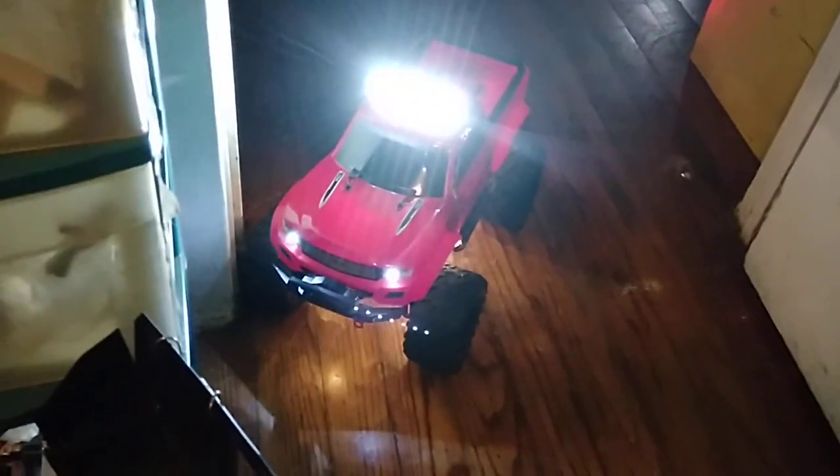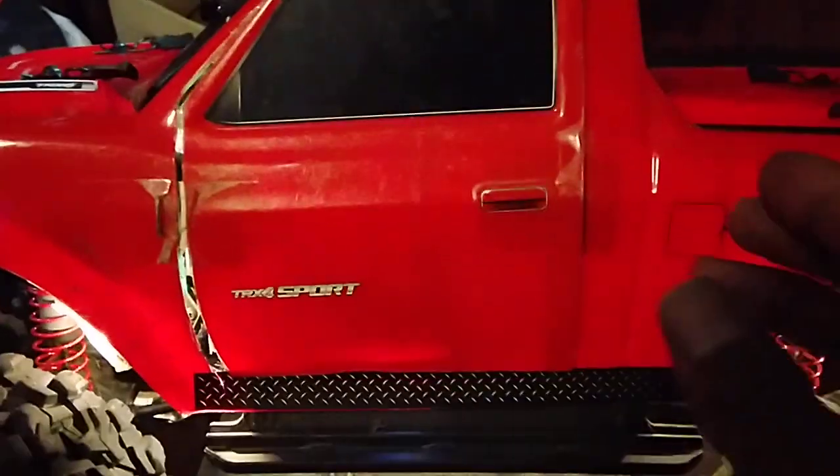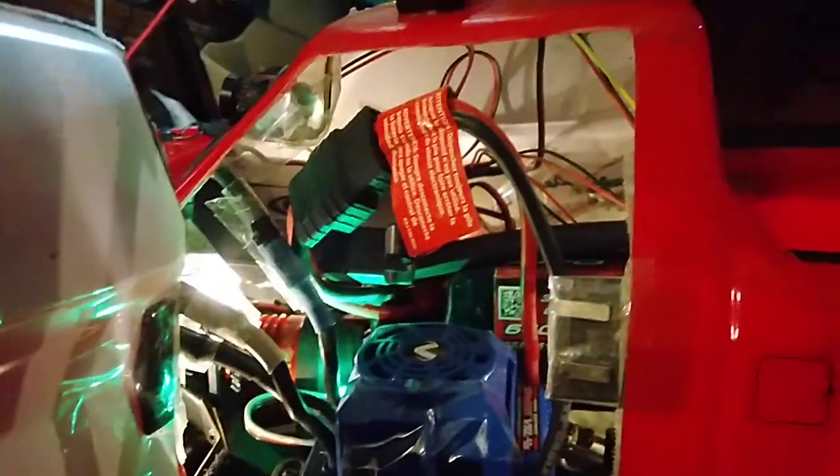I've made it as bulletproof as possible within my budget. I'll go ahead and show you the internals again. Still using body clips, but I've added little tabs for easy removal — arthritic hands go through some things. So right here, open the door — I've got it hinged and all that good stuff.